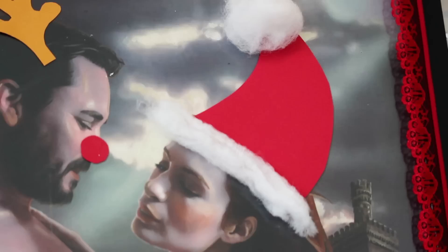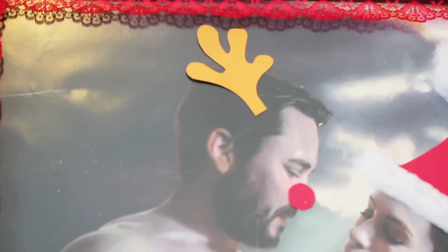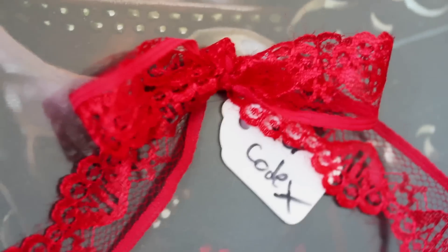Onto the posters. This idea actually started in college — my roommates and I would always decorate my Harry Potter poster for every single holiday. So for the Guild poster I gave Codex a Santa hat and a fur collar, Wil Wheaton reindeer ears and a Rudolph nose, and I put a bow and name tag on his sword.